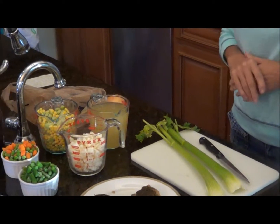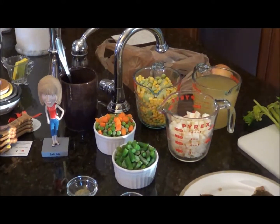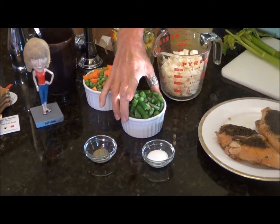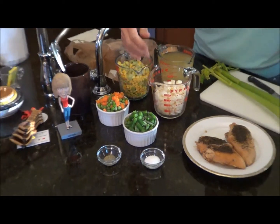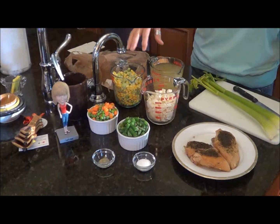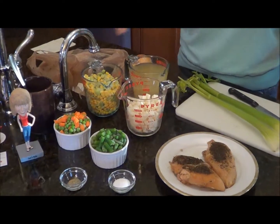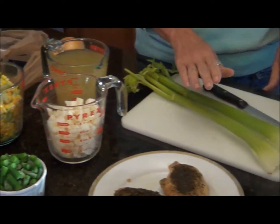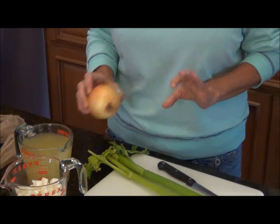The other ingredients you're going to need: the deep dish pie shells, which I still have in the freezer right now, pepper, salt, a cup of green beans which equals out to about a can, peas and carrots — all frozen — already cut up potatoes, corn and lima beans. And I'm going to go ahead and cut up fresh celery and some onion — a yellow onion.